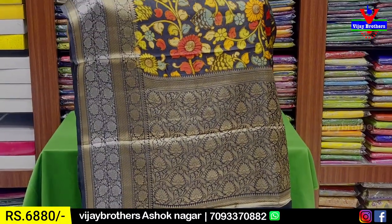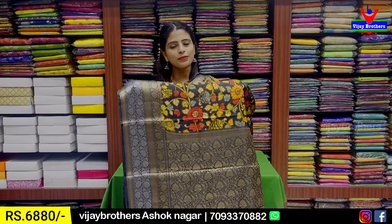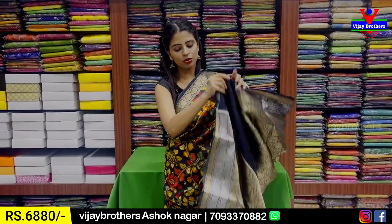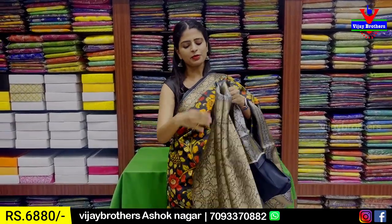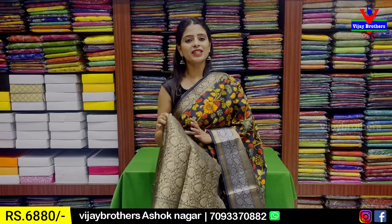Contrast self-pallu and weaving pattern. Complete grey colour. The color is the same. I have a weaving pattern blouse, weaving style blouse. Same price — 6,880.